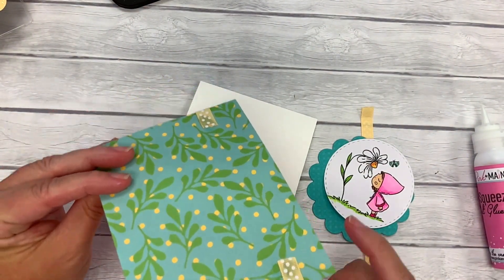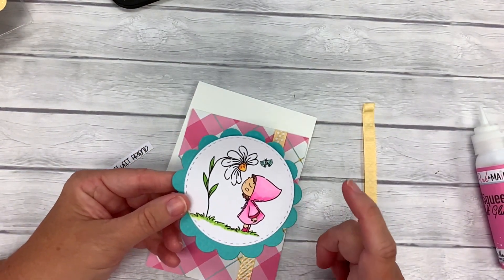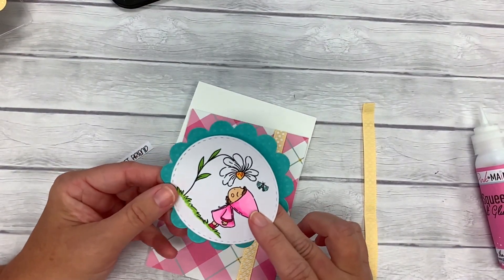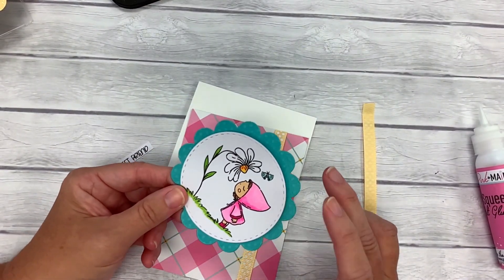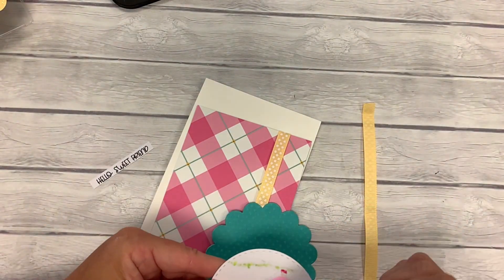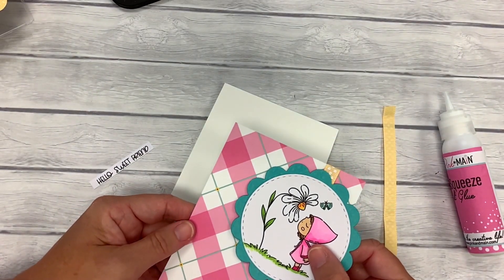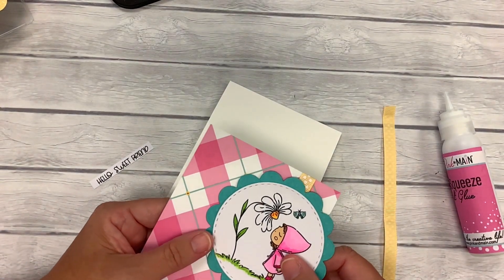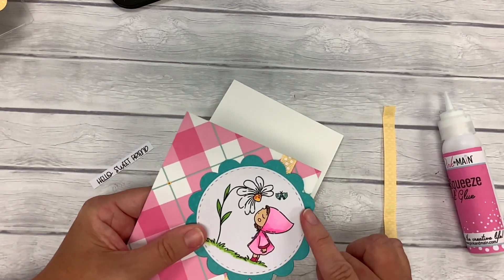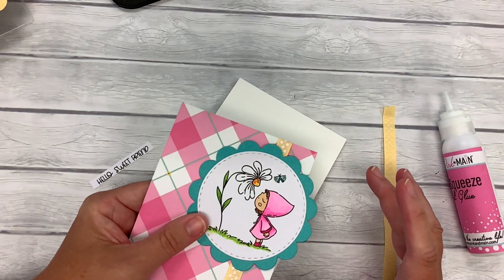We have our ribbon just glued on the back. I've stamped this adorable little gnome and she's smelling the flower — it's got a little butterfly above her. I'm going to glue down the circle to the scallop circle. I cut this out with our stitch circle dies and our scallop circle dies. I want to attach this scallop circle piece to our layering piece on the card, but I want it to kind of go off the edge of the card, so I'm going to cut off a little bit of this scallop and circle. It adds interest and it's pleasing to the eye to have things that kind of flow off the side of your card.